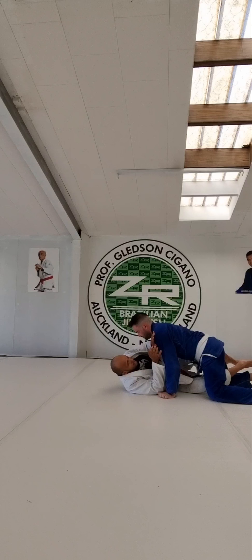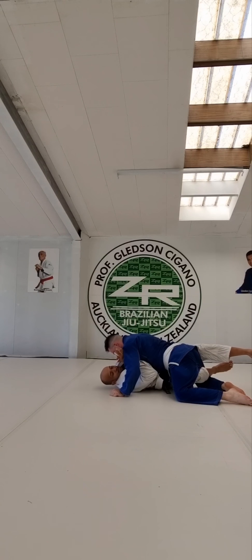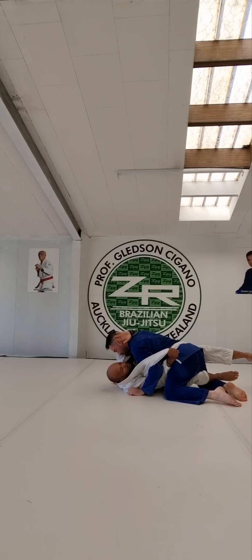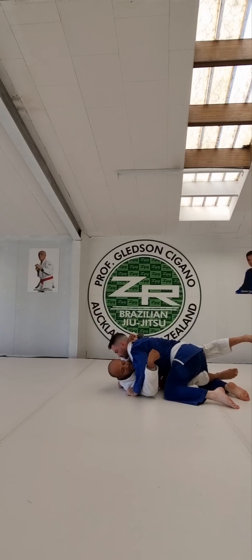One more time. Half guard. Pull my arm against his face. Lose the lapel. Pass the lapel over his arm. Pull his arm down. Pass my hand around his head.